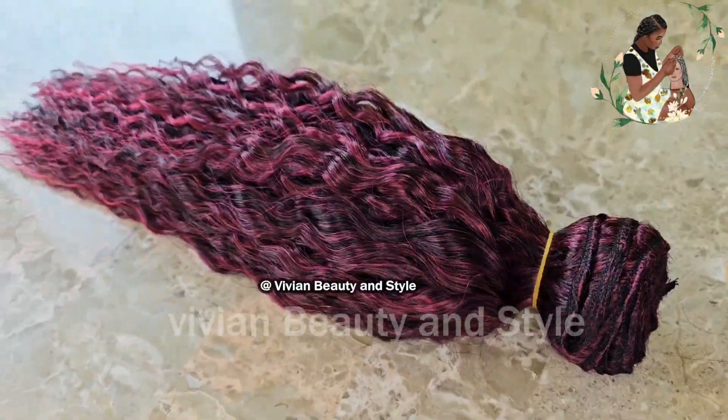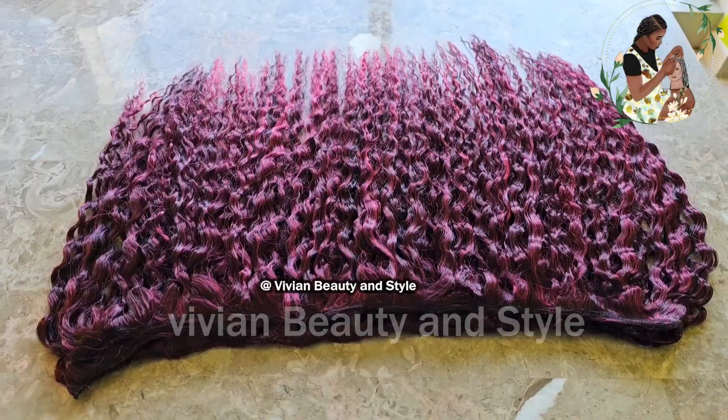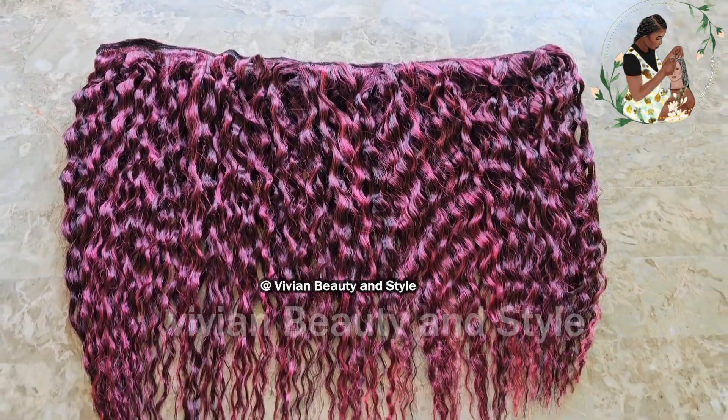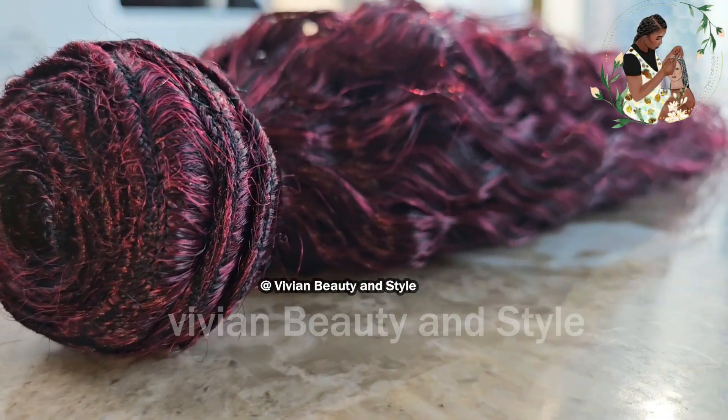Hello guys and welcome back to my channel. If you're new here, you're welcome and I hope you are doing well. In today's video I'm going to be showing you how to make this beautiful kinky coily hair bundle.